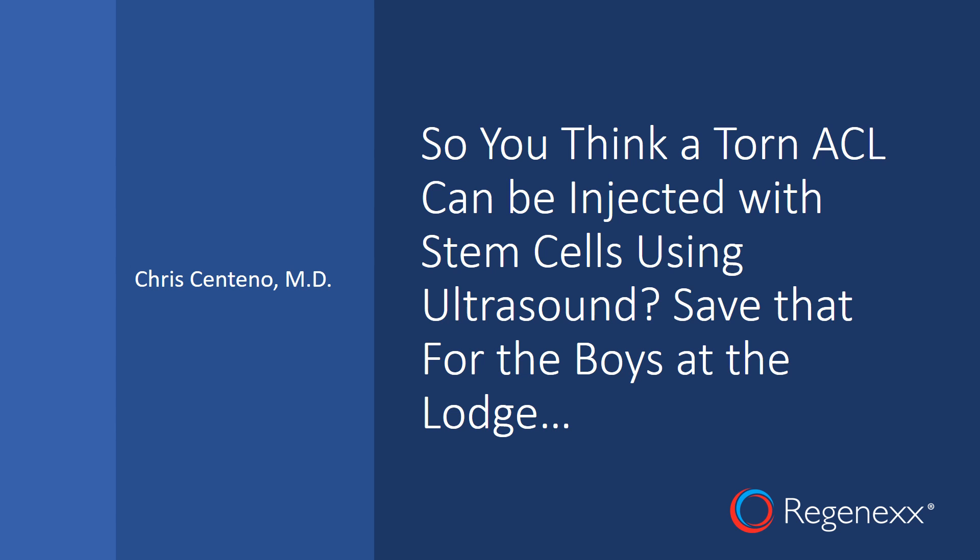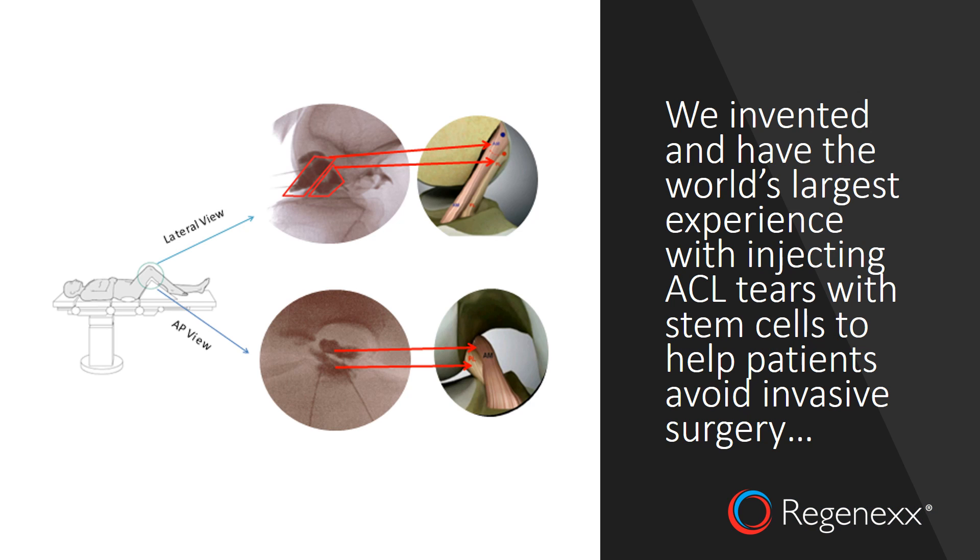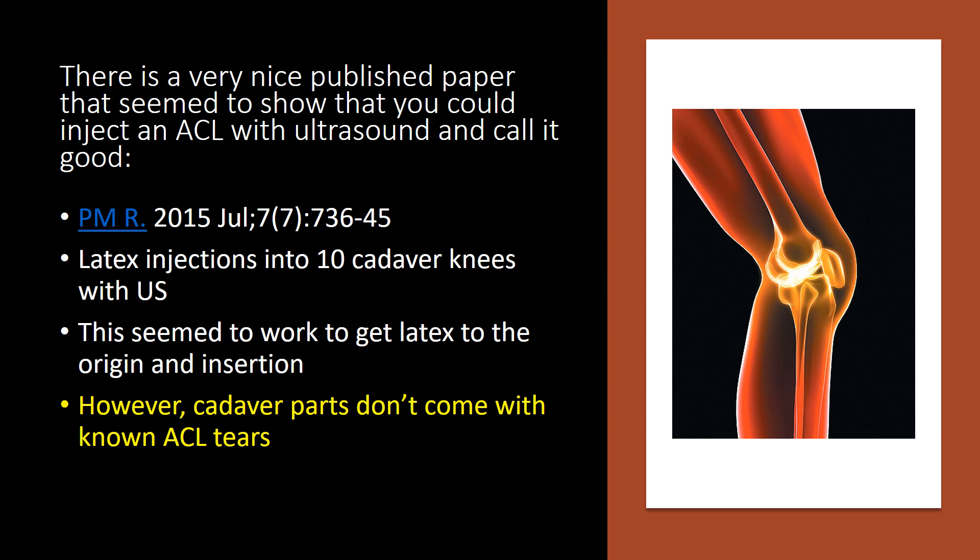Save that for the boys at the lodge. We invented and have the world's largest experience with injecting ACL tears with stem cells to help patients avoid invasive ACL surgery. There's a very nice published paper that seemed to show that you could inject an ACL with ultrasound and call it good.